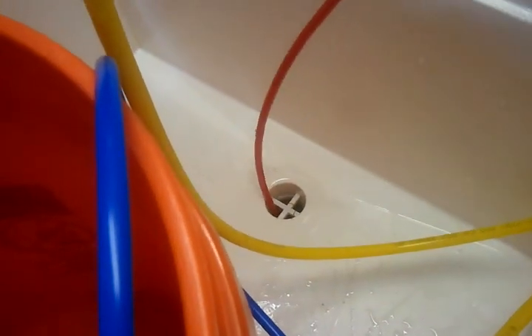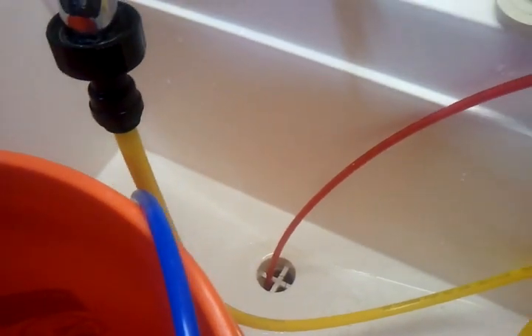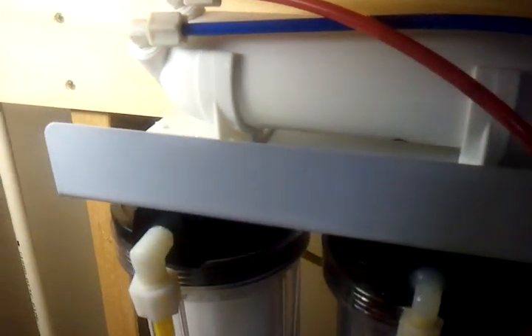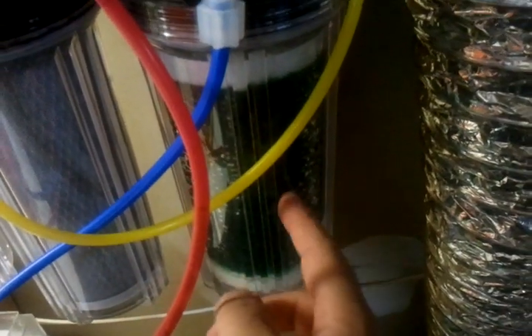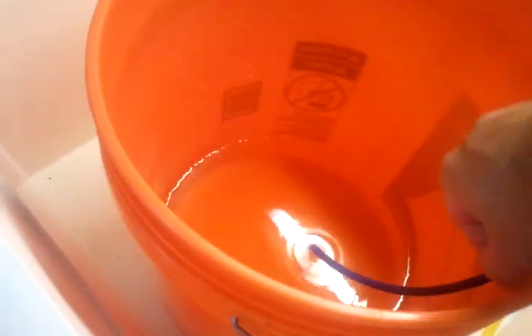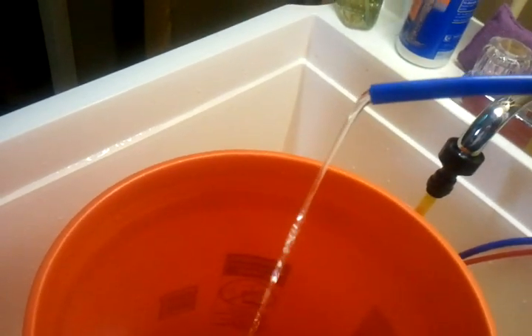From the second cartridge it goes into the reverse osmosis membrane, where it creates waste water here, which I have directed down the drain. I actually spilled about two gallons on the floor earlier because I didn't realize the waste line wasn't secured — it's now stuffed into the sink drain so it won't come out. What doesn't become waste water goes out this blue pipe, around to the back of the deionizer, and then comes out here as your good drinking water.